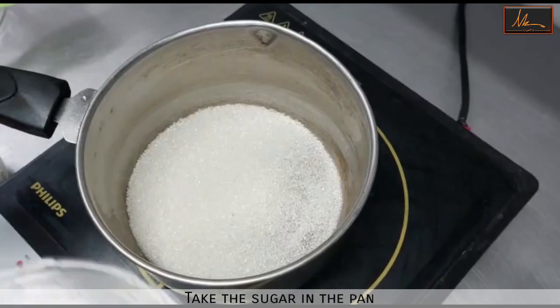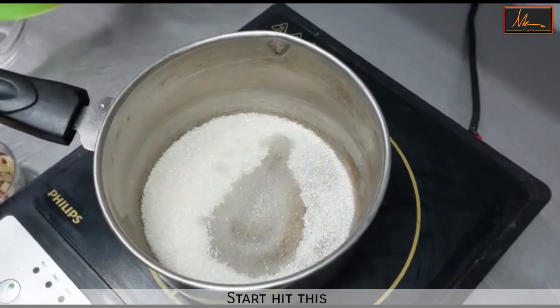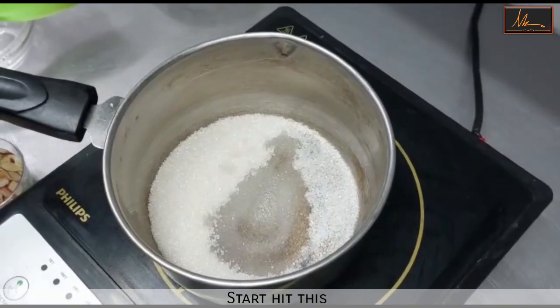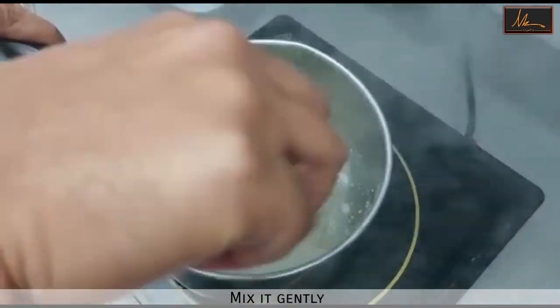I have taken the sugar in a pan. I'm just putting in one tablespoon of water and I'm starting to heat this sugar because we are going to be making the praline. We have to heat the sugar till it is golden in color, and then we will put in the almonds.